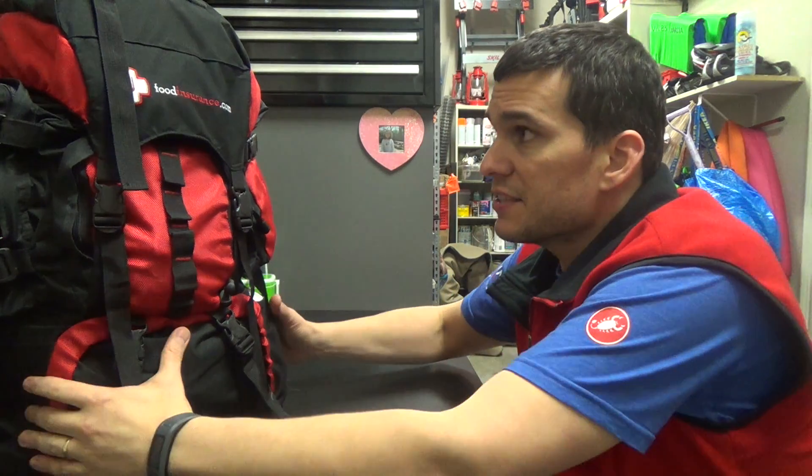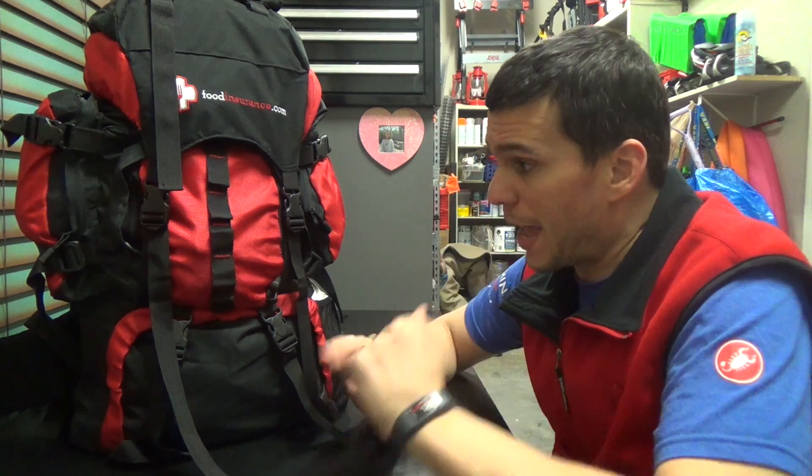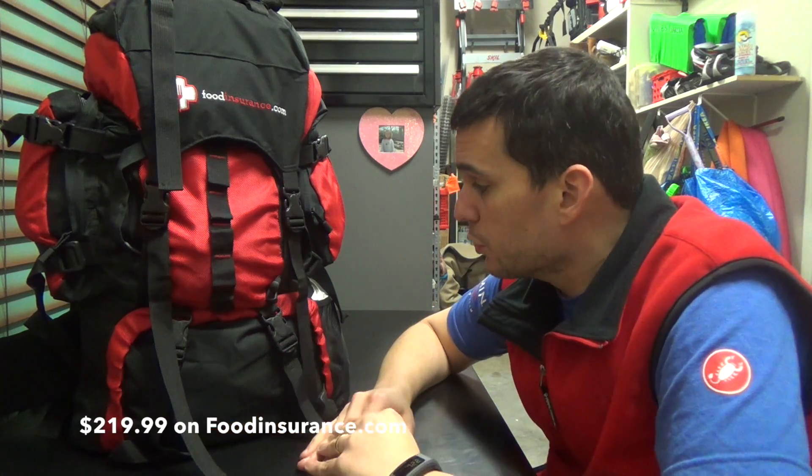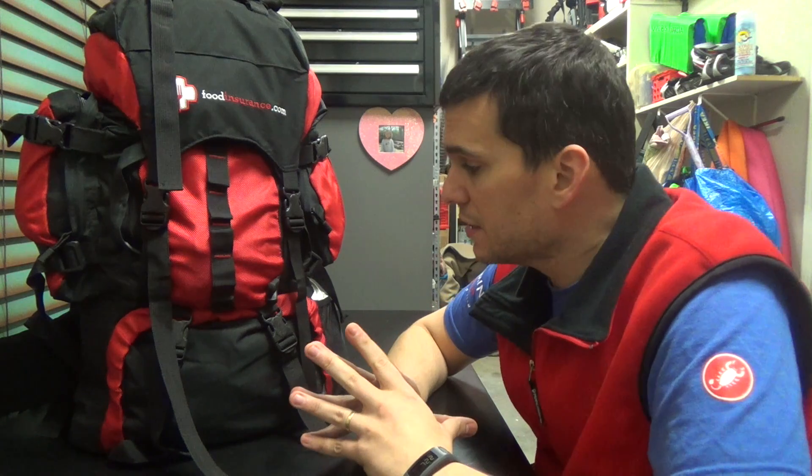As you guys can see, this is actually in a Food Insurance backpack. Normally I would have probably put this together myself, but we actually found this backpack complete on eBay for like $60, and I think it retails for about $200, so we jumped on it. The backpack really isn't that bad - this thing's pretty heavy, and I can pack it pretty easily. So we're going to start by going around the outside of the bag, and then we'll take a look at the inside.